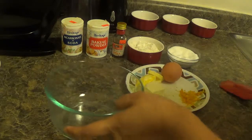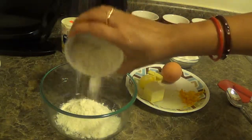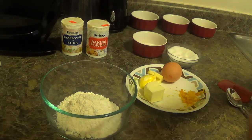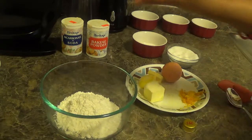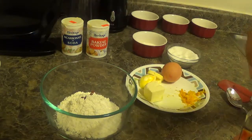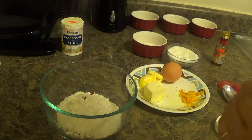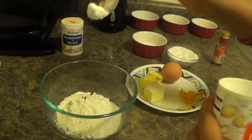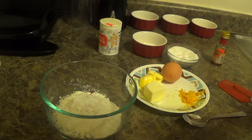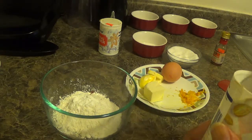Now we will mix all the dry ingredients. Here I am adding all-purpose flour, then baking powder, and baking soda.